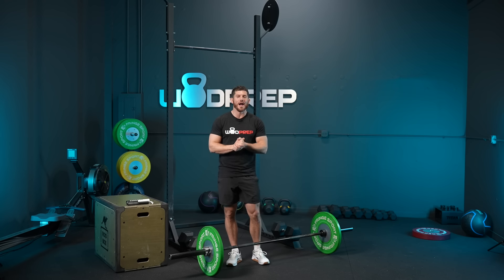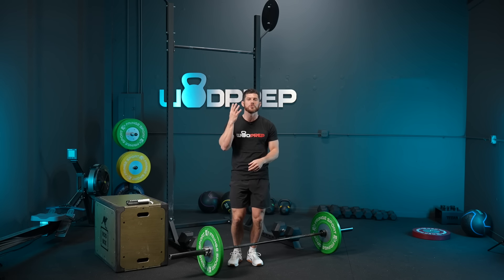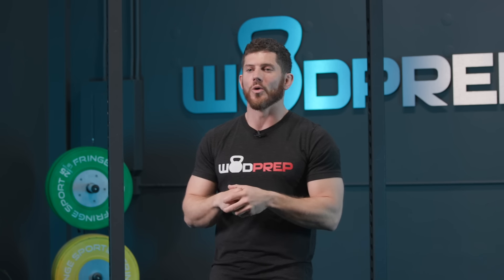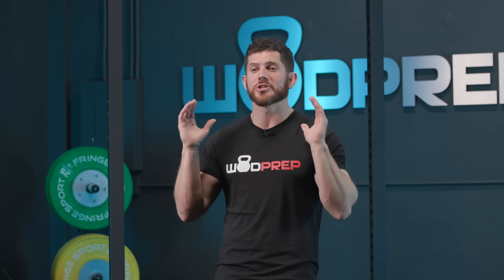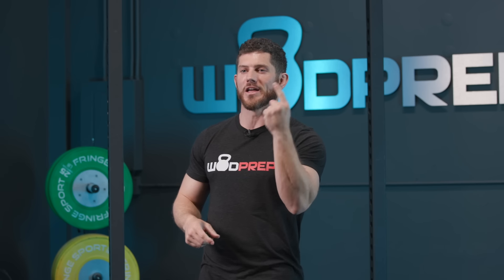For today's strategy video I'm doing something unique — I'm breaking this workout down into four distinct levels. Level one is for athletes who are just trying to get chest-to-bar, or who know they will not be getting a bar muscle-up at all. No open magic is happening. That's okay — that's level one and that's what we're going to talk about first.